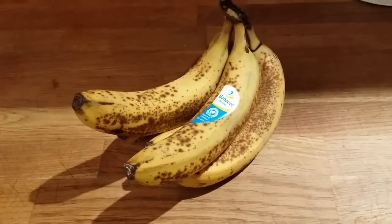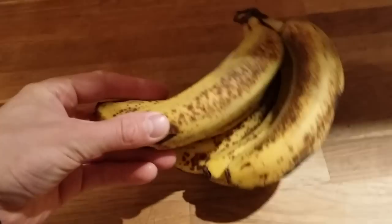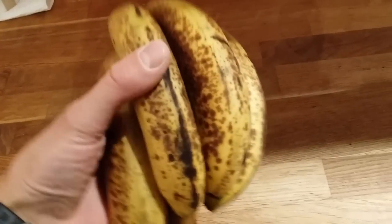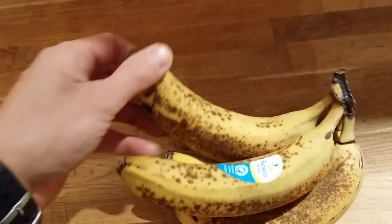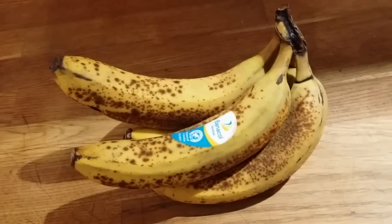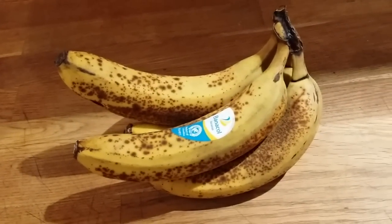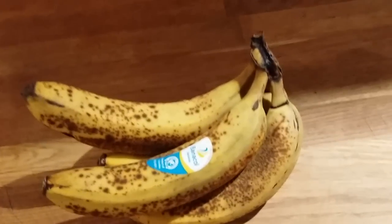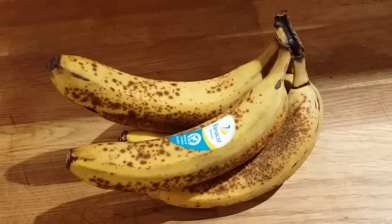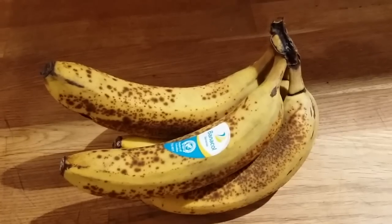This is how you make banana ice cream. You need the bananas to be quite soft, you know, like with black dots. You peel them all, put them in a bag or container, freeze them, and later you just blend it all — and that's how you get banana ice cream.